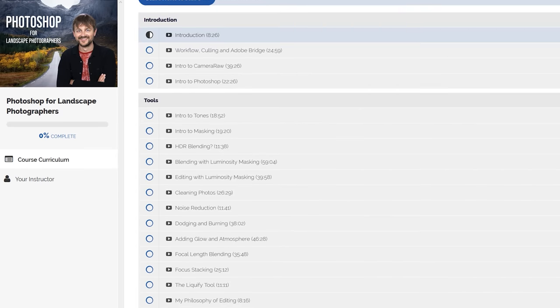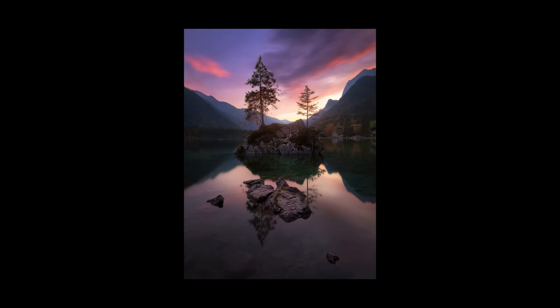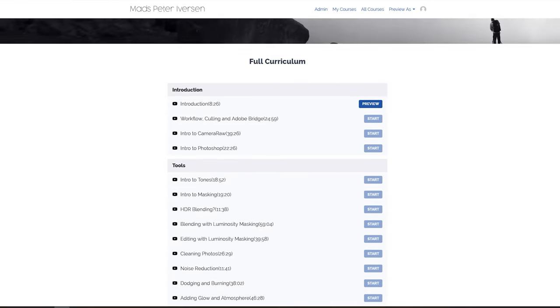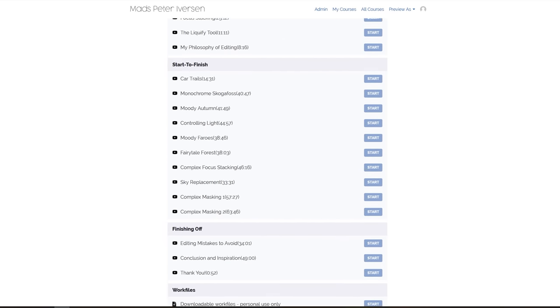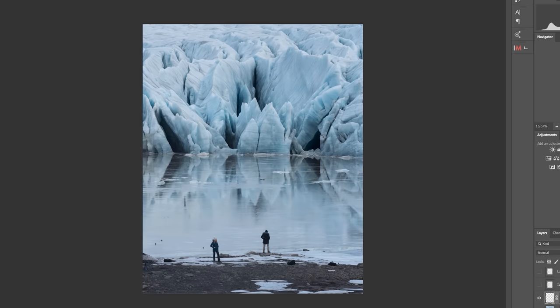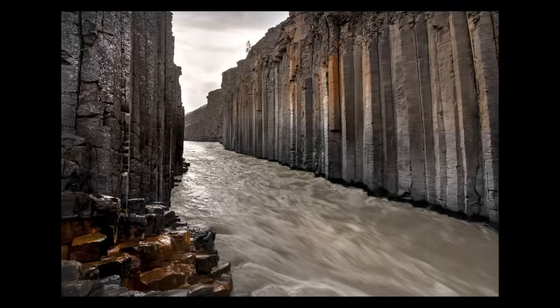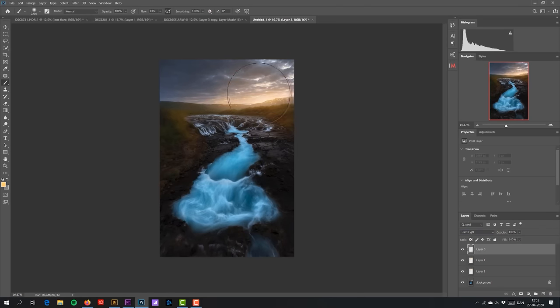Speaking of editing and RAW files, be sure to enroll in my big Photoshop for Landscape Photographers post-processing course if you want to learn how I edit my photos. The course is designed so it's easy for beginners to get started, and even advanced editors ought to be able to learn something from it. Whether you use Lightroom, Camera Raw, or other RAW software, you should be able to benefit from what I teach and continue into Photoshop with it. There is a link with a coupon code down in the description if you want to save a little bit of money.